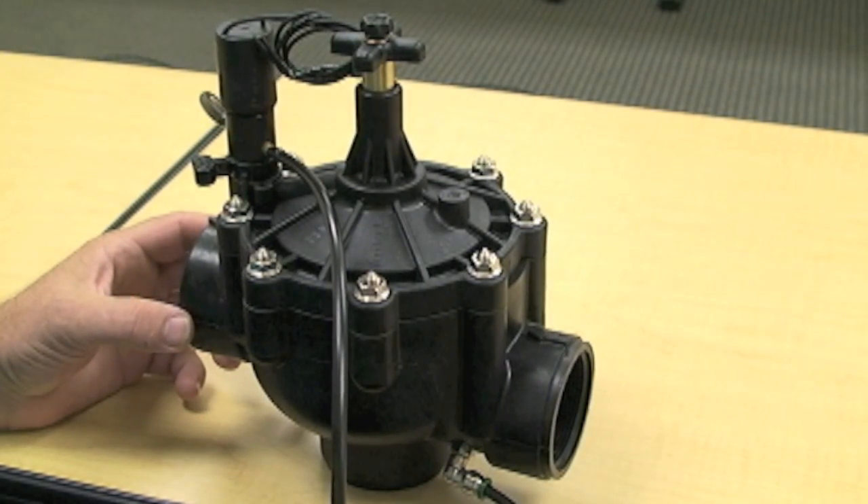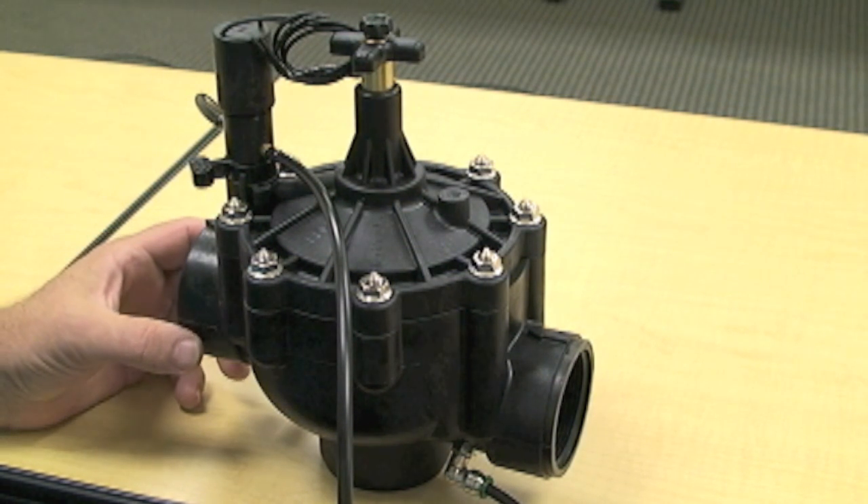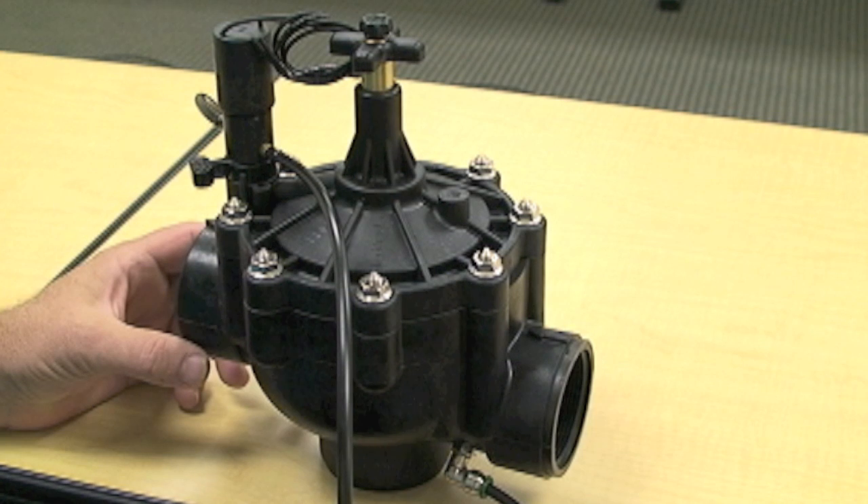My name is Byron Hughes with the Toro Technical Support team. Today we're going to discuss the 102 series P2 valve.